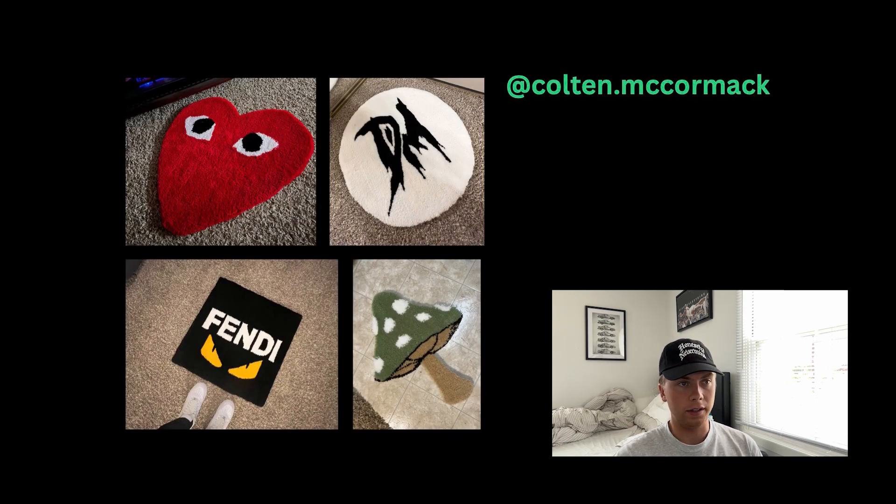Artist number two, we have Colton McCormack who sent in four rugs. Right off the bat my favorite would have to be the bottom right one — the green mushroom. I recently made a monstera leaf that I presented at a flea market, so I really like nature-y type rugs and I like green rugs. I just like the way green stands out and how many different shades of green you can use. Overall all of these are really well done.